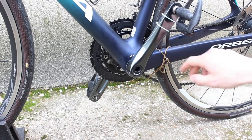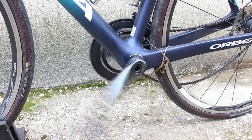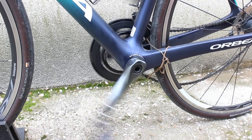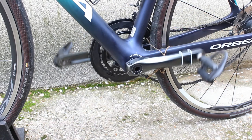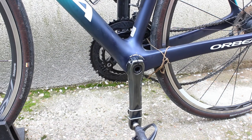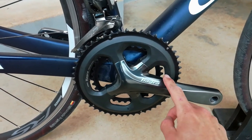This is the first spin test after installation. And this is the test after a few hundred kilometers.